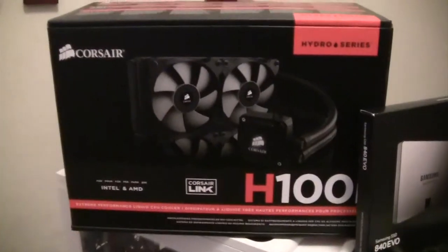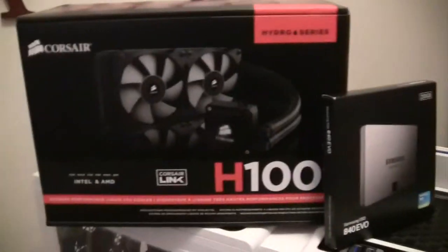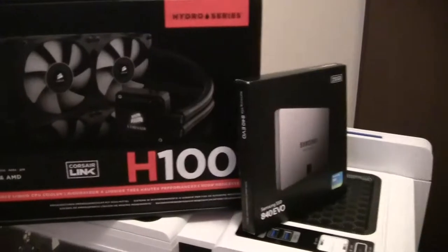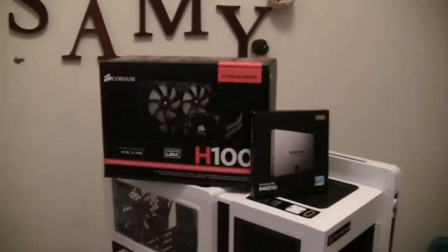Now here I have my water cooling system. It's Corsair, it's a H100i. I think it will be pretty good — I've heard a lot of good stuff about it.